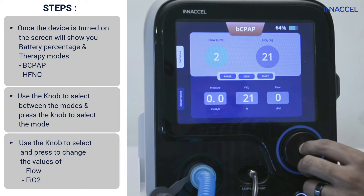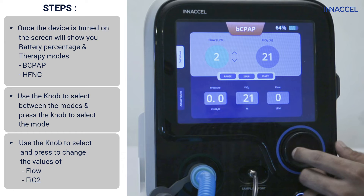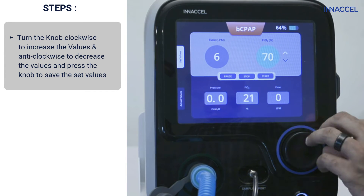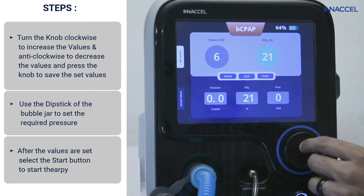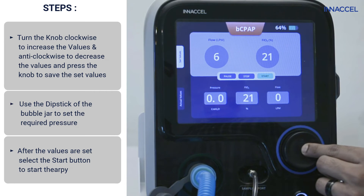You can also change the values of flow and FiO2 by using the knob. The knob can be turned clockwise to increase and anticlockwise to decrease the value. Use the dipstick and bubble jar to select the pressure you want to deliver. After you're satisfied with the values, select the start button to start the therapy.